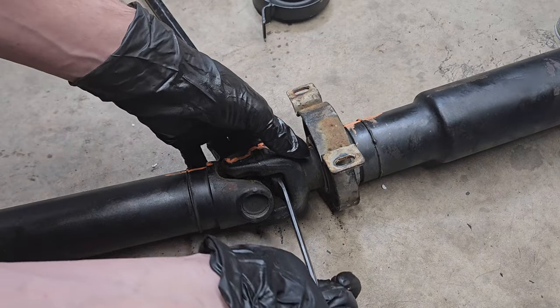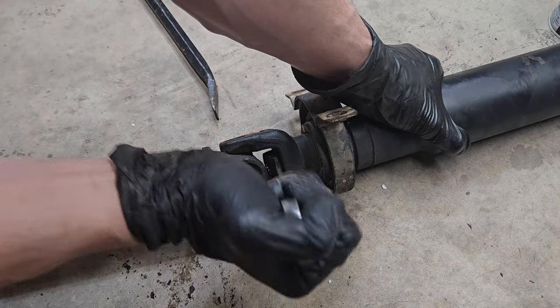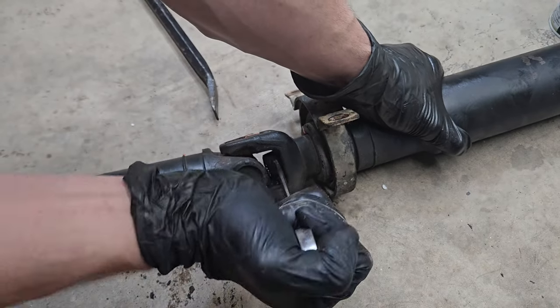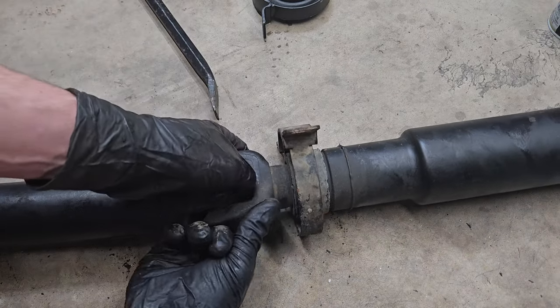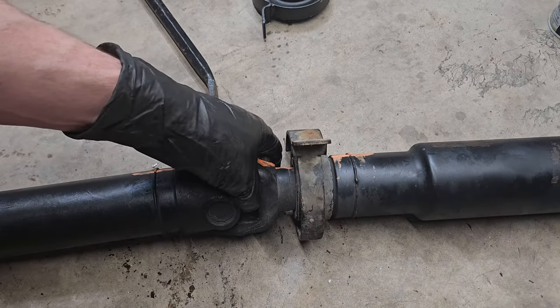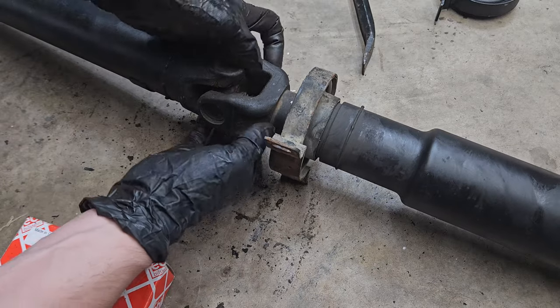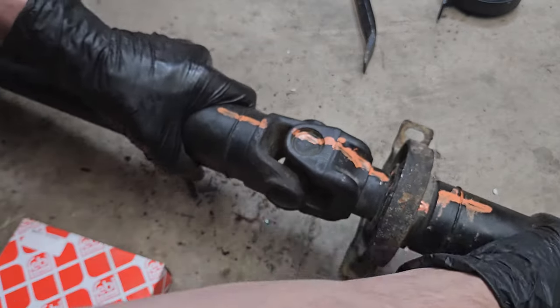I did spray some PB Blaster on it previously, so now I can unbolt it. After a few turns you can just use your fingers to turn it. Now I should be able to separate the two parts.